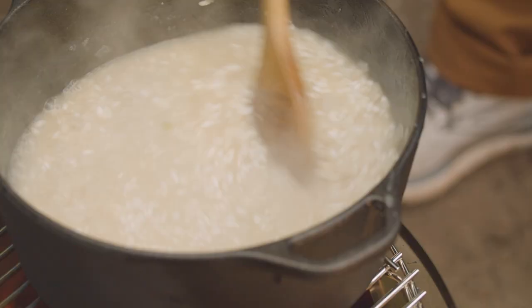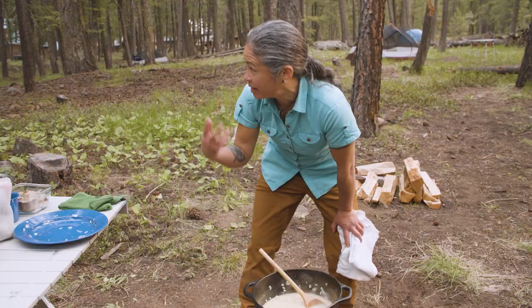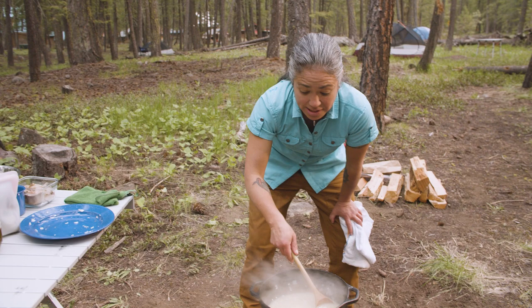There's nothing more beautiful than hanging your head over a pot and watching it cook, listening to it, watching the bubbles. It's really, really meditative. And being in the forest, cooking outside — it's pretty special.